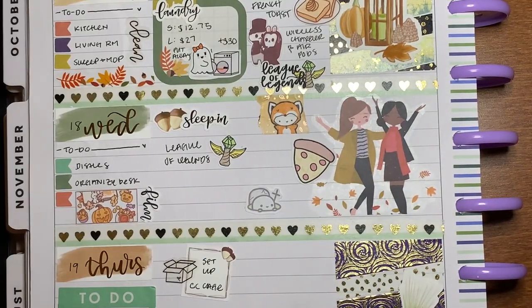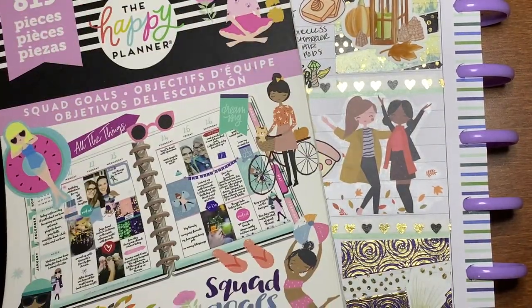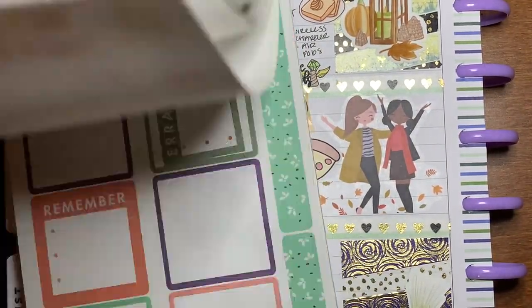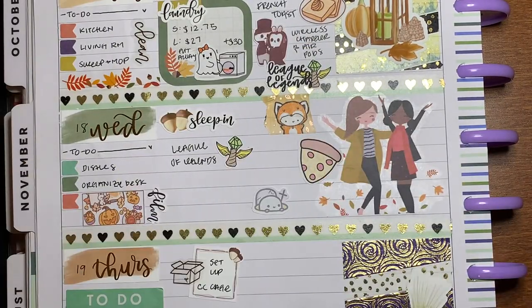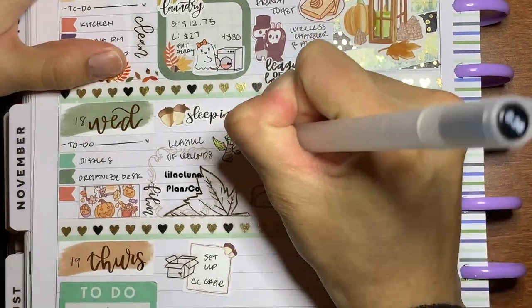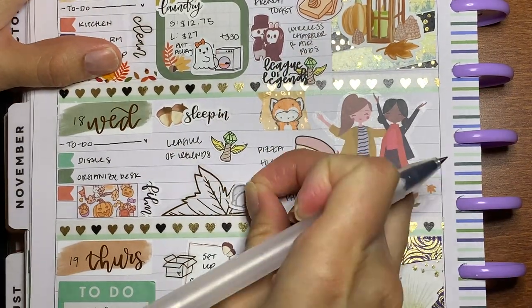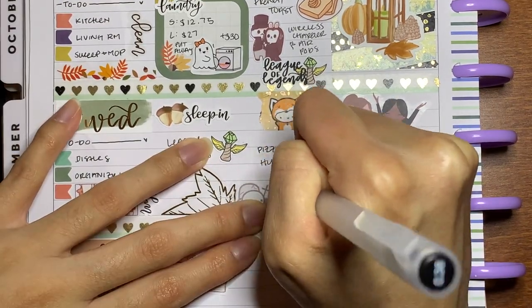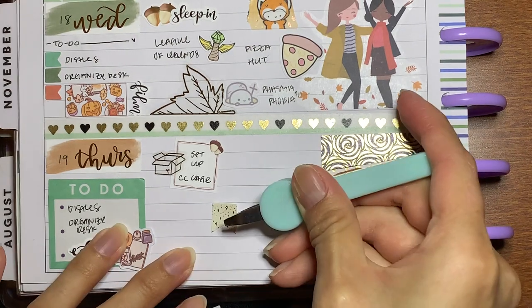On Wednesday I just did more dishes and filmed — I think I filmed a pre-plan for this because I was falling a bit behind and I really can't be doing that now because I have work. I really need to set myself a schedule. Since I didn't have much to fill in, I just did one of those little gold half-deco videos, took a nap, had some Pizza Hut, and played some more Phasmophobia with friends.